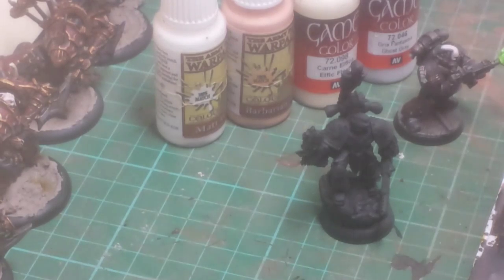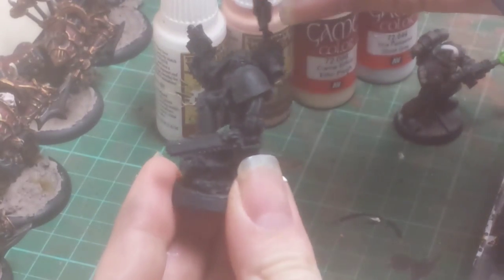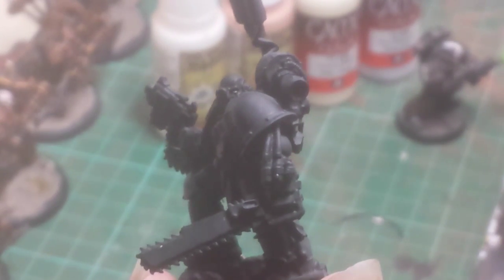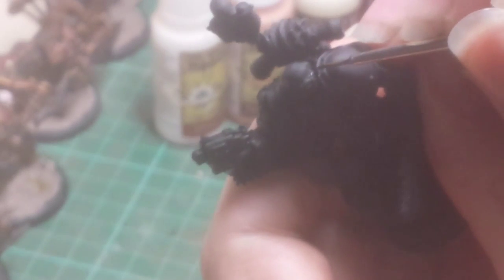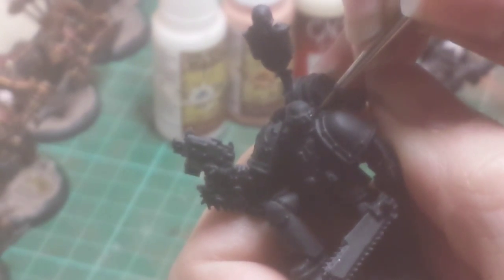So, first thing I do: a white line where the eye goes, and then a very, very thin black line down the middle. Drag the brush up and you've got an eye. It's much easier painting around the eye than it is painting the eye afterwards.